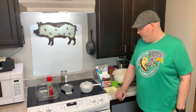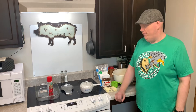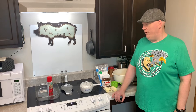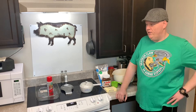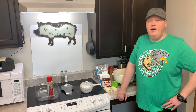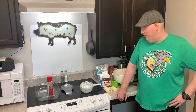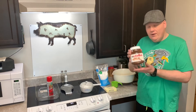Hey there everybody, hope everybody's doing well. So in today's video it's going to be an experiment, but it's going to be a good experiment. Kind of makes me think of my papa — he used to be an experimenter in the kitchen making all different stuff, sauces and stuff. And all the experiments I ever had from him, especially sauces, were really good. But this is not going to be a savory one, this is going to be a good old sweet one.